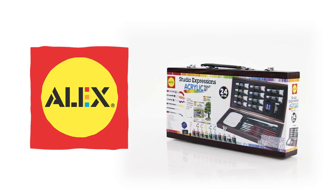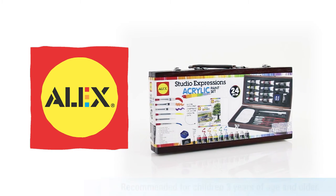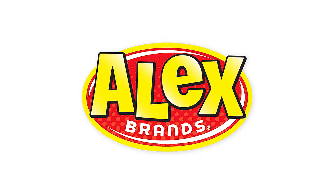The Alex Art Studio Expressions Acrylic Painting Set is perfect for beginners and experienced painters, and is recommended for children 3 years of age and older. Alex Art is a member of the Alex Brands Family.